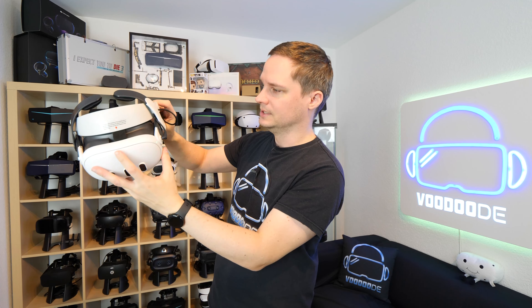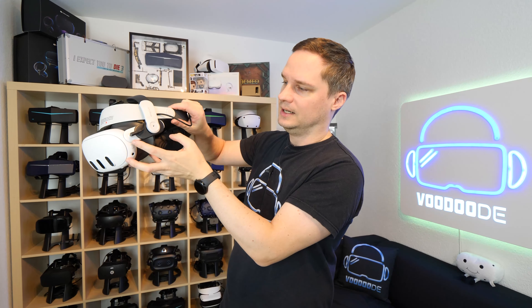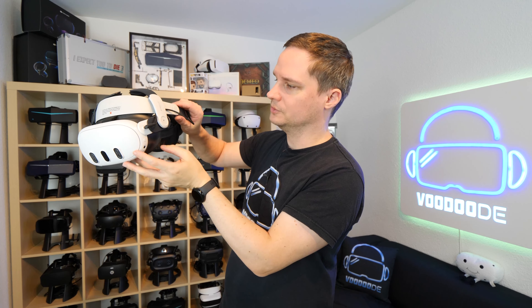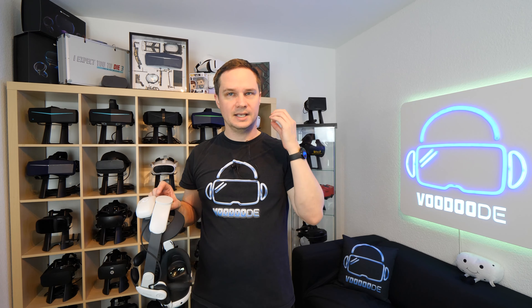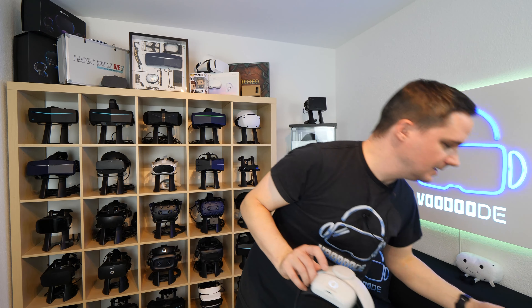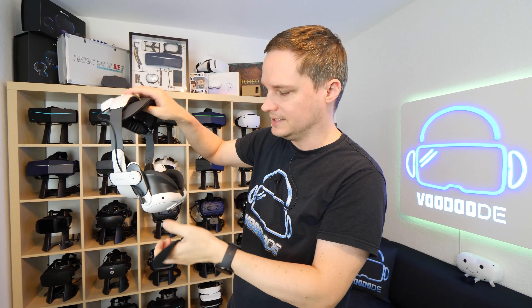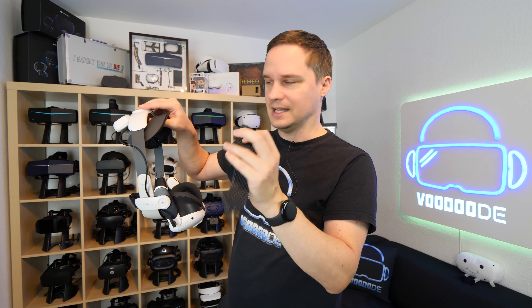That's how it looks. Of course these parts go into the two holders from the Quest 3. Also in the M2 Pro kit are two replacement foams — this soft material one and this silicone one. In the M2 Pro kit you can replace them.